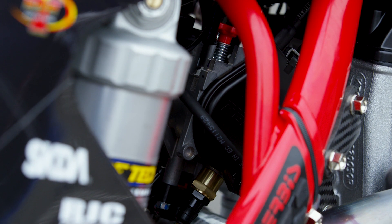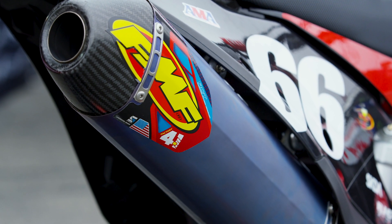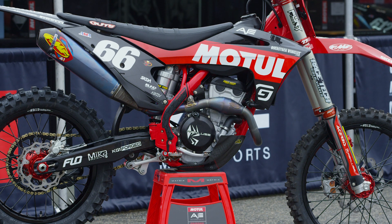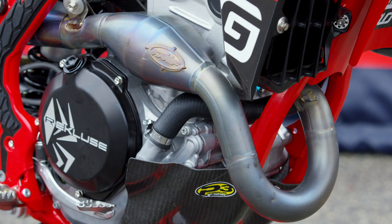Outside of that, the team uses a Vortex ECU mapped by RaceTech with Renegade SX4 Pro fuel, and they also utilize an FMF complete exhaust system. It is a factory spec pipe left over from when TLD was on the bikes — it's been gifted to them. It's a little different than the production system but, as we usually mention, it's not necessarily better performance on a standard bike — it works with the race package they've implemented.